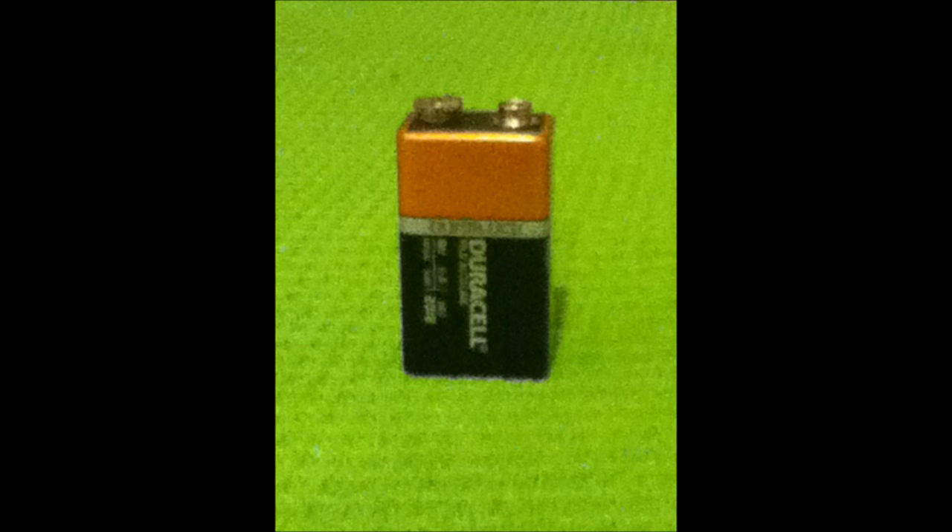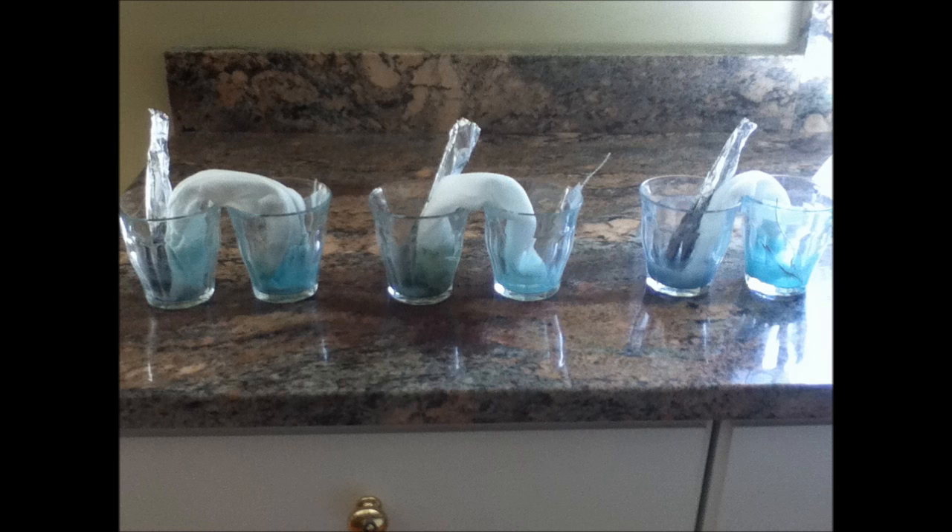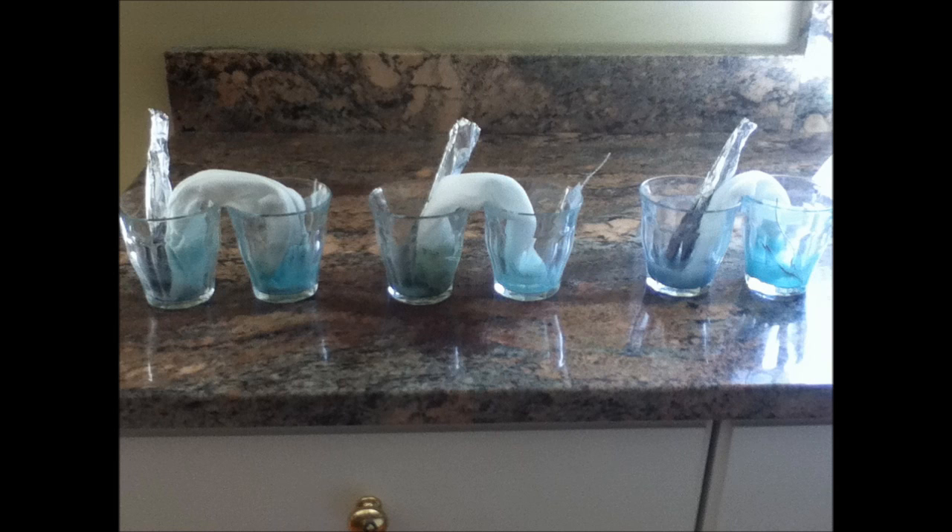Although my intent was to use solar cells for green energy, they were not available to me, so I used a 9-volt battery. Using this procedure, I made three battery cells to test electrolysis efficiency. Once I tested 5, 10, and 15-minute electrolysis periods, my results showed that 15-minute electrolysis produced the most effective battery cell.